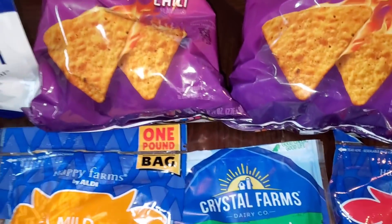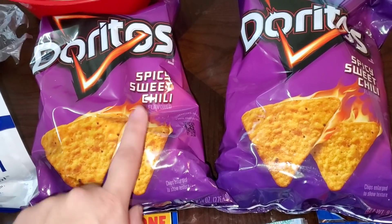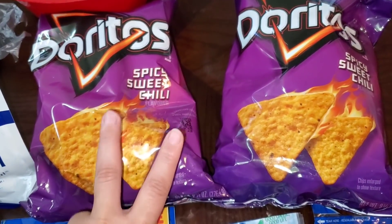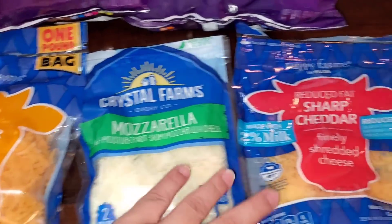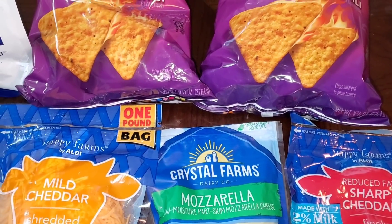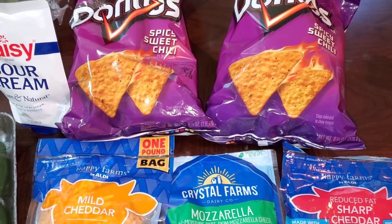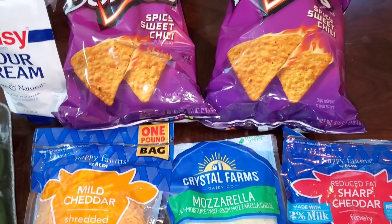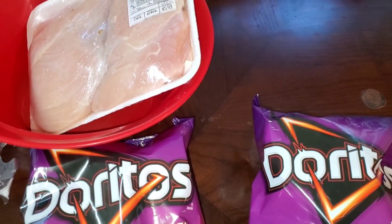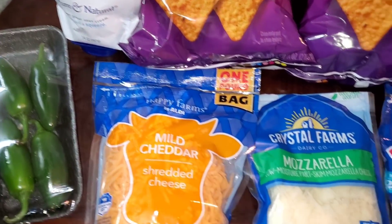These are the Doritos we're going to use — Spicy Sweet Chili — because this is the only kind we haven't used. We've used the regular, the blue one, the Flaming Hot, and the spicy one, so we wanted to try these. And these are the cheeses we're going to be using. You can add whatever you want — we were going to make a coleslaw but decided to keep it basic.